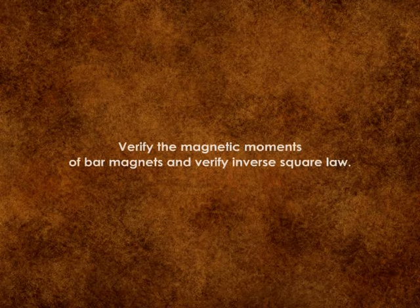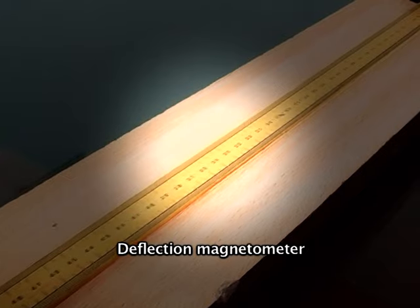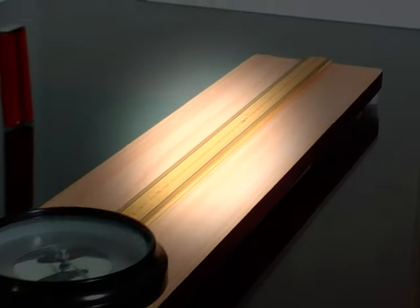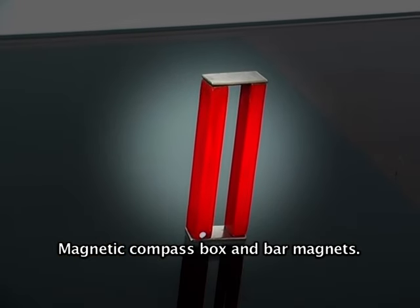Verify the magnetic movements of bar magnets and verify the inverse square law. Tools required are: deflection magnetometer, magnetic compass box, and bar magnets.